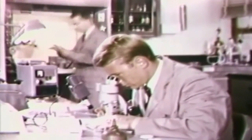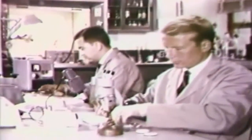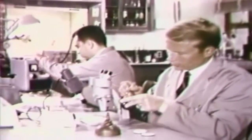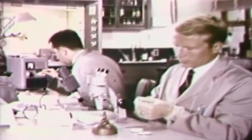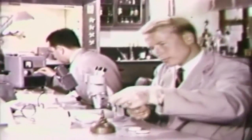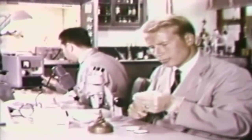Neutron activation analysis is the name given to a technique employed in the FBI laboratory to provide a sensitive and accurate method for the examination of physical evidence. The first step performed in this procedure is the preparation of samples for introduction into the nuclear reactor.